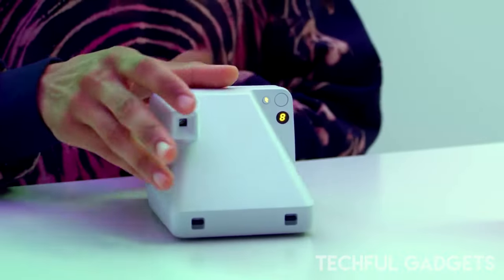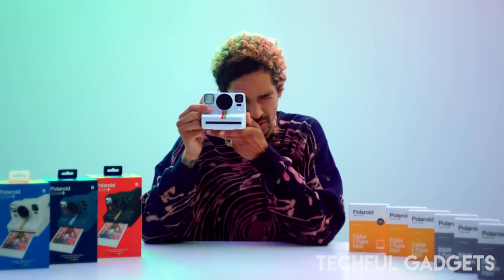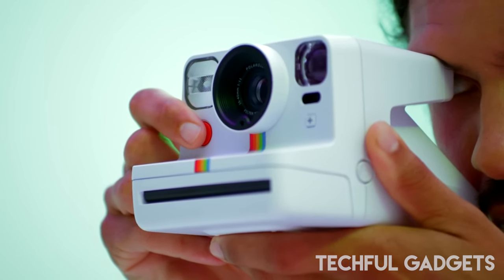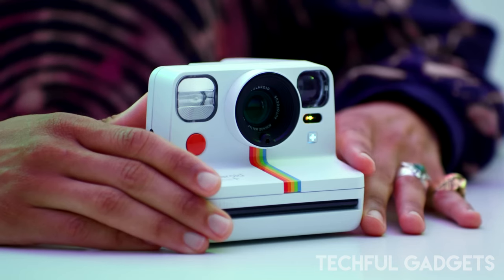Moreover, the Polaroid Go has a double exposure feature that lets you get even more creative with your images. Super cute in its compact size, this little camera measures just about 6 inches long, 2 inches wide, and 2 inches tall. Finally, you'll even get a neck strap, making it easy to carry with you.